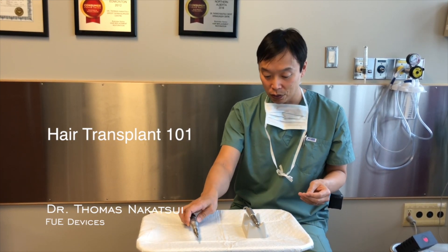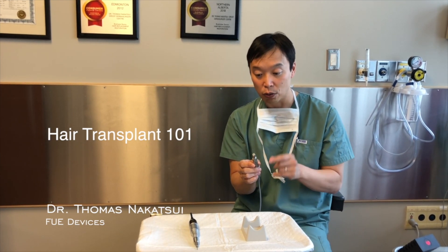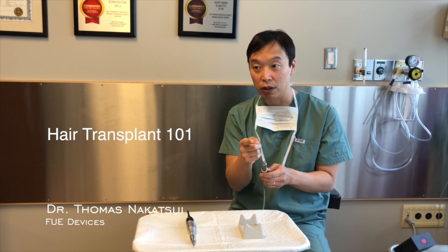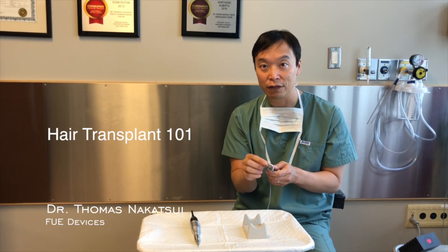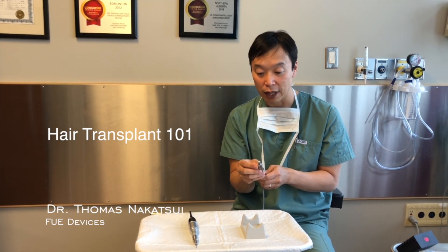The other device that we use — and I really like — has an oscillatory motion. So instead of spinning only in one direction, it actually spins one direction and then goes back and forth. We found that's a nice way to incise around the follicular unit and help to extract it without transecting the hair, so this has been a nice new device that we also use.